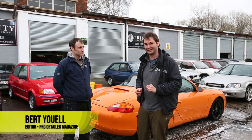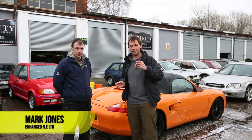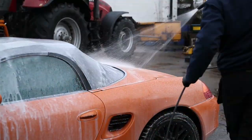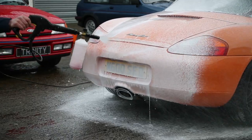We're up here in Darlington in the northeast and we've been joined again by Mark Jones who's going to give us a little guide to soft tops. We have this slightly lurid Boxster S here to play around with and also do the soft top. We've just watched you do a little bit of snow foaming and rinsing. What's going to be your next plan of action?